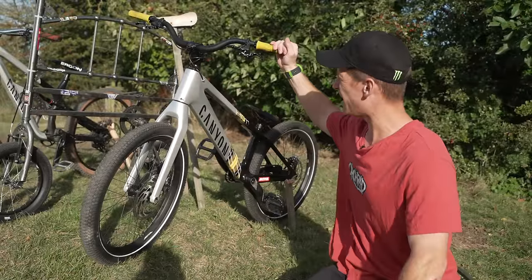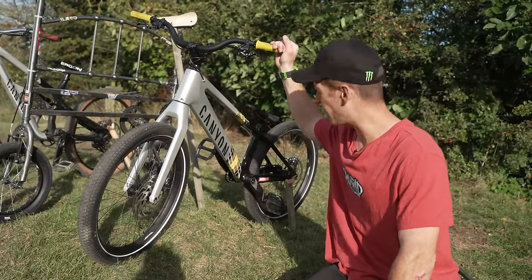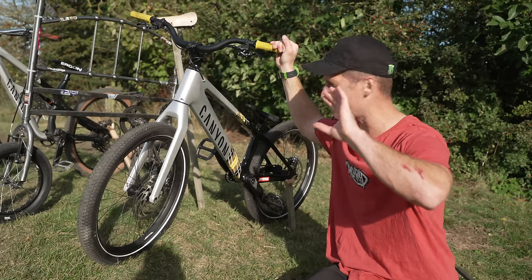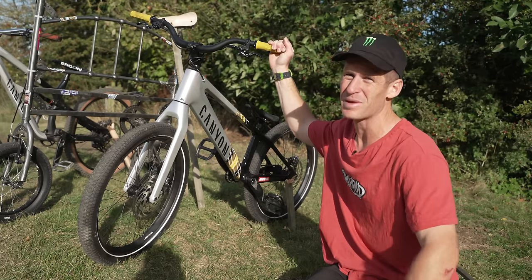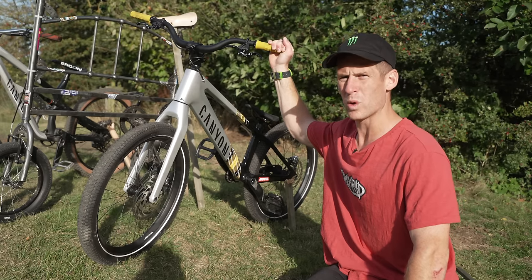That was the Canyon Trials bike. I absolutely love that thing — I'm just mind blown that I've got all of these beautiful bikes. Thank you very much Canyon for supplying me with so much awesome stuff, but it's now time for a weird bike.